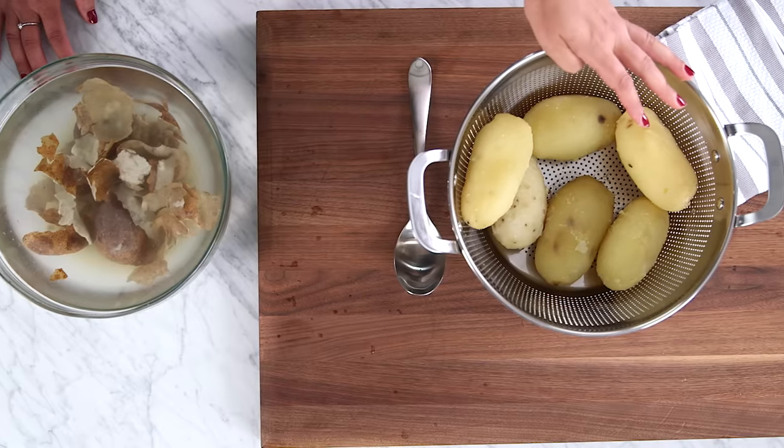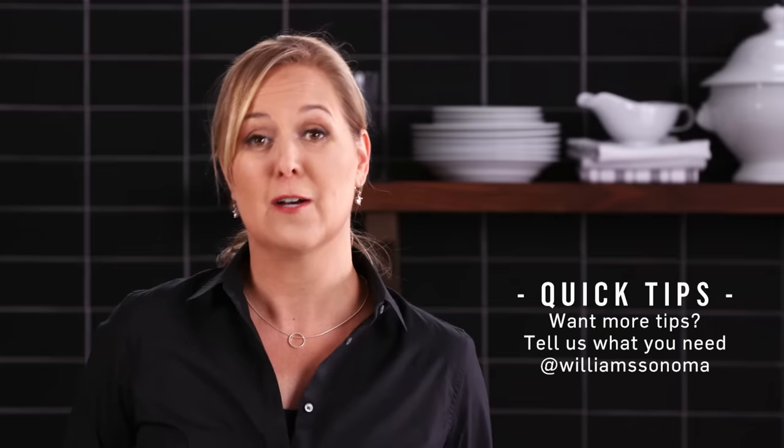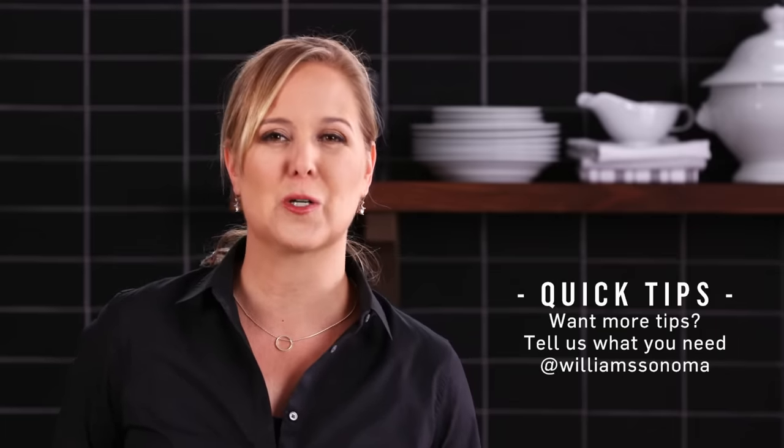And that's it — an easy hack for peeling potatoes and saving tons of time. For more tips like this, follow us on Facebook and subscribe to our YouTube channel.